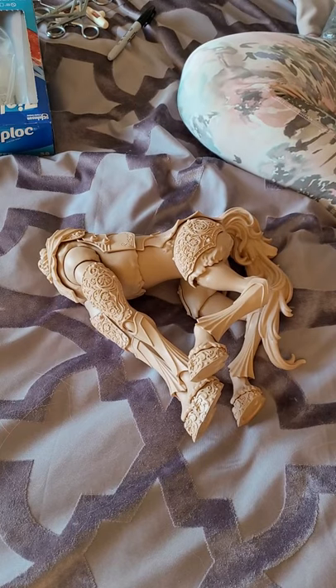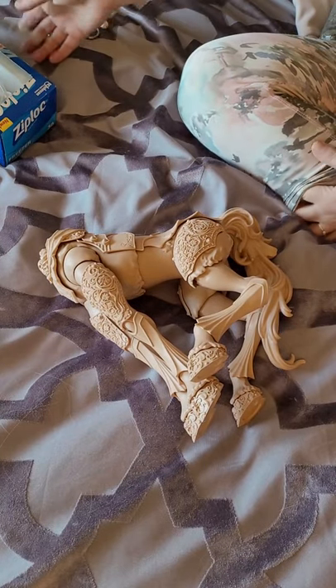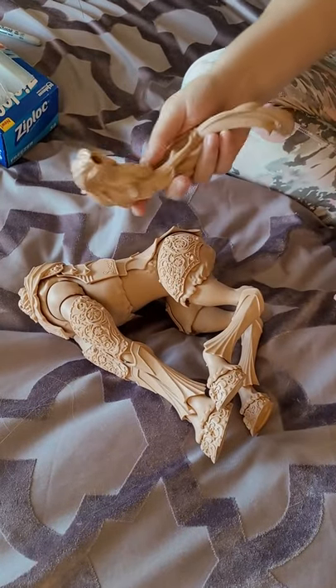So I'm just going to start trying to figure out how to disassemble it. I'm going to organize the parts in baggies and label them so I can remember what they are. The tail is magnetic — that much I know — so that's easy.